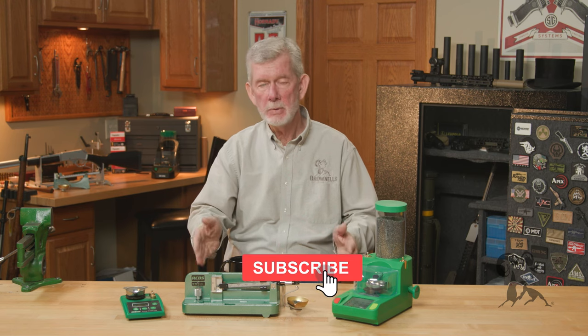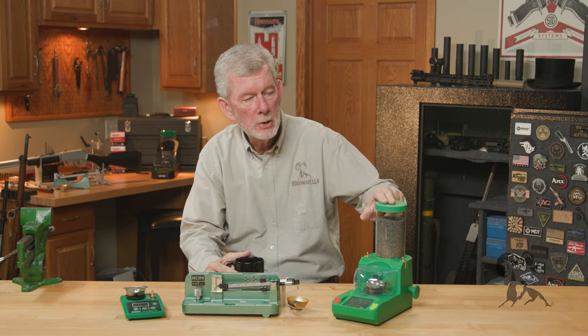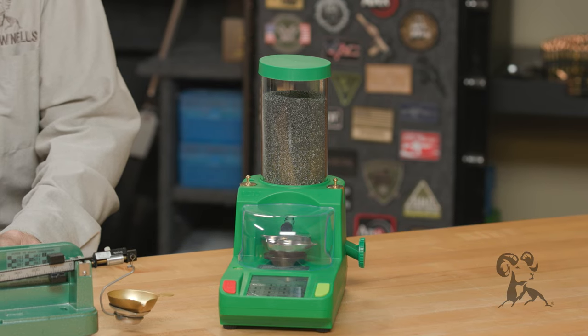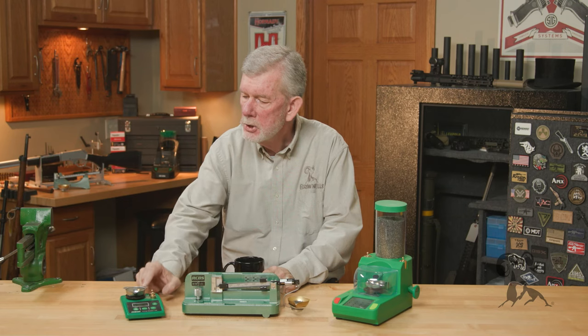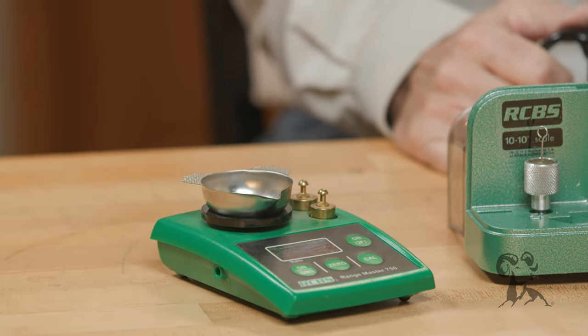If you're a reloader, you need to have some kind of scale on your bench. It doesn't have to be anything elaborate — you can get as fancy as you like. You can get a dispenser that weighs every single charge you do, or you can get a cheap digital scale that just spot checks your charges that you're throwing by volume.